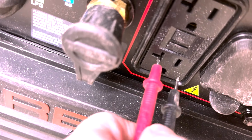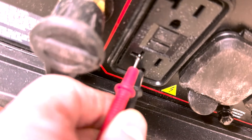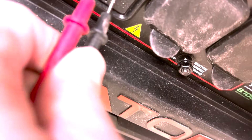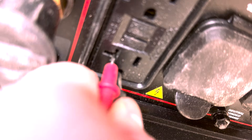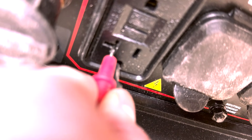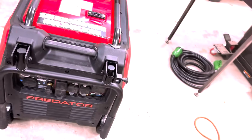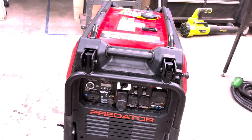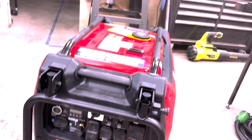So here we go — these two guys. I've got it in the neutral and the ground and there is full continuity. So we don't want that. I was all over YouTube and there is nobody who had any information on how to disconnect the neutral from the ground.